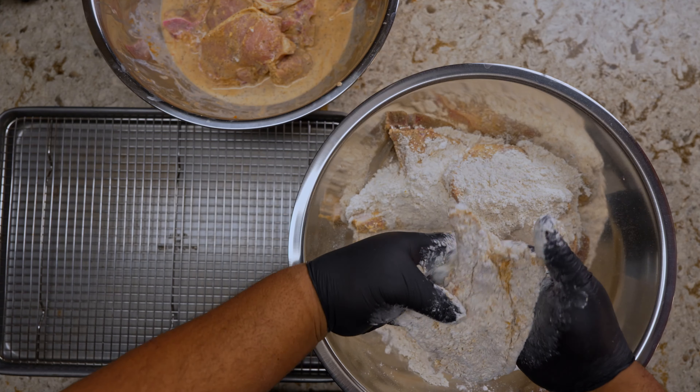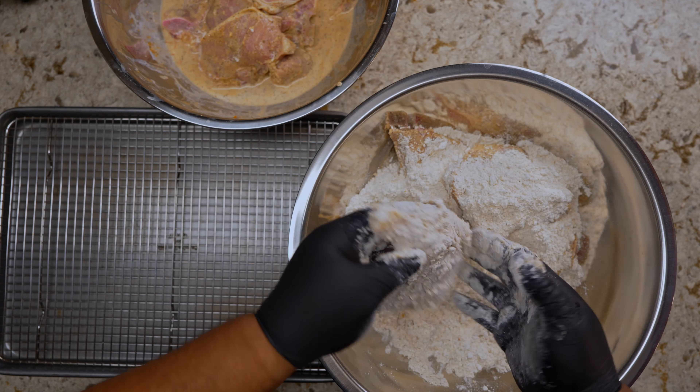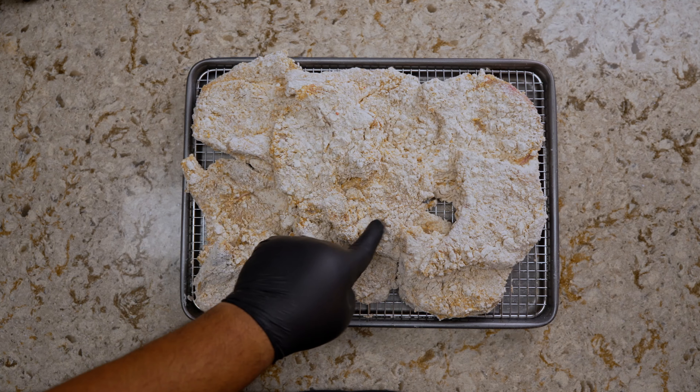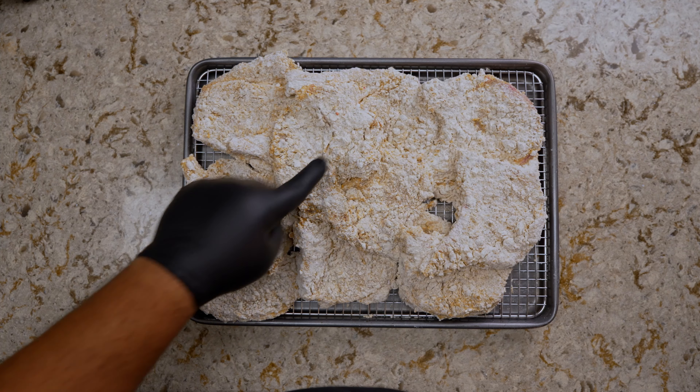While you're waiting, get your pot ready, get your oil up to about 350 degrees Fahrenheit, and then we're going to start frying. This is how it should look when you're done resting — it's been resting for about 10 minutes, so let's get frying.